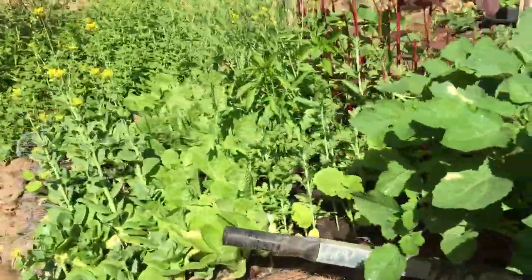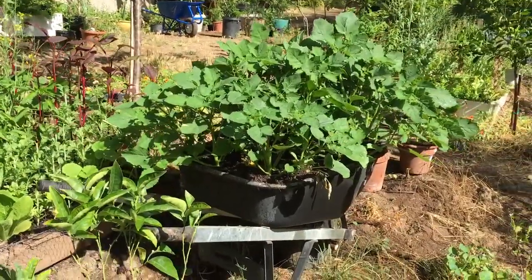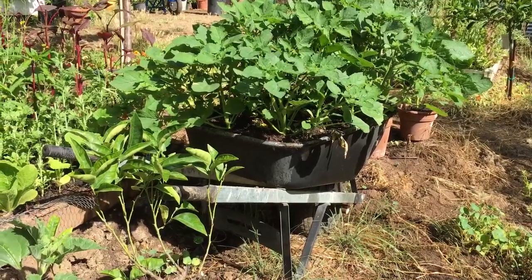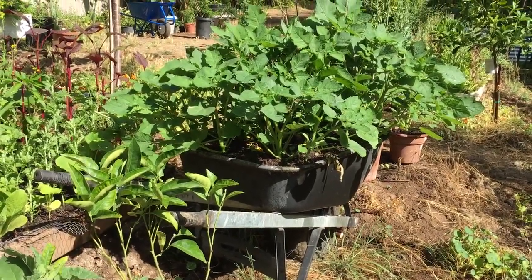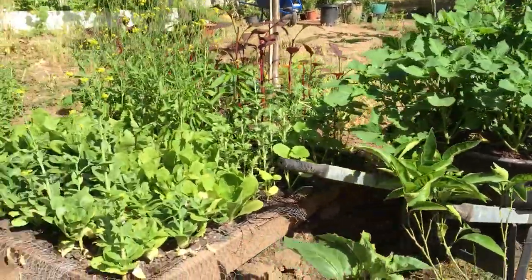Here's an old wheelbarrow where the wheel went bad, and because the wheelbarrow was so old there was no wheel I could buy to fit it, so I planted it full of peppers and ground cherries — look how well they're doing. The important thing is drainage. Whenever you put something in a pot you have to have good drainage, so you have to drill lots of holes in the bottom. The water shouldn't sit or the roots will rot.